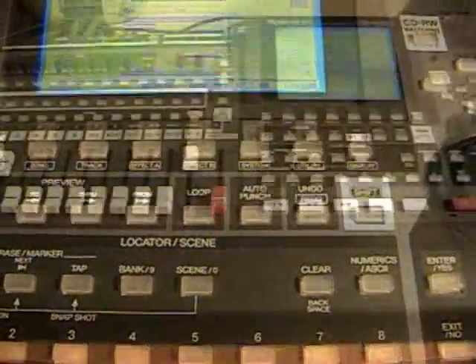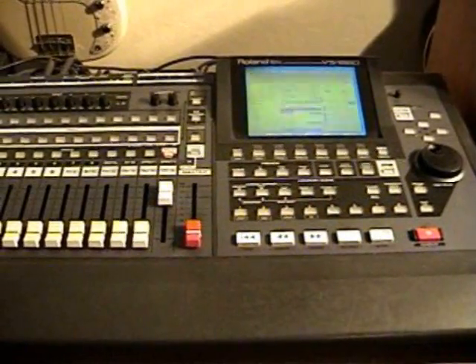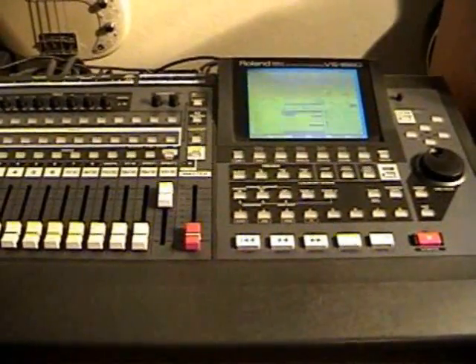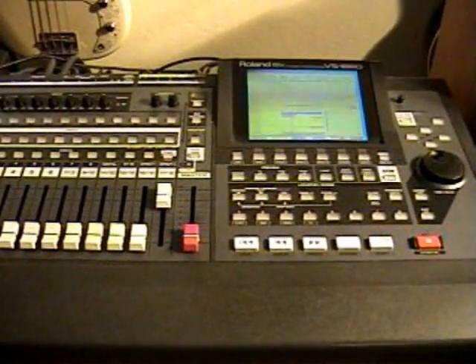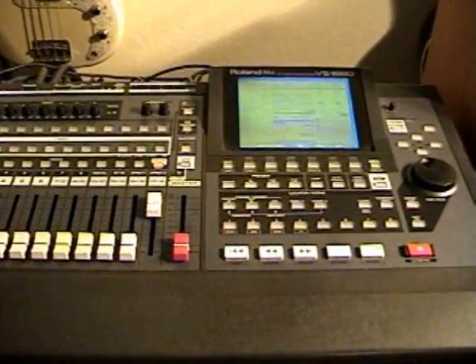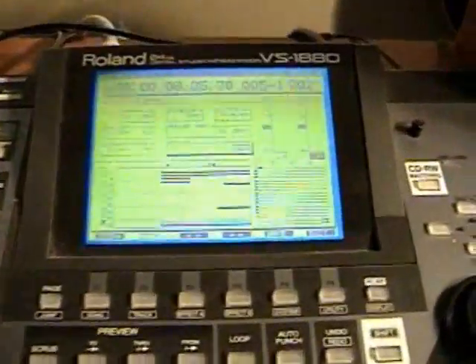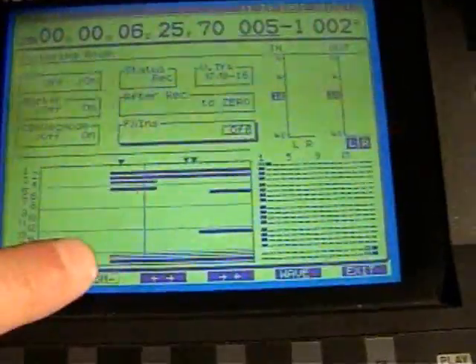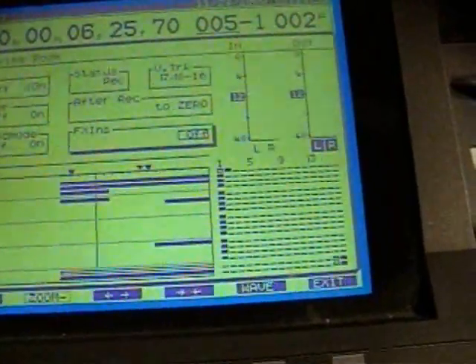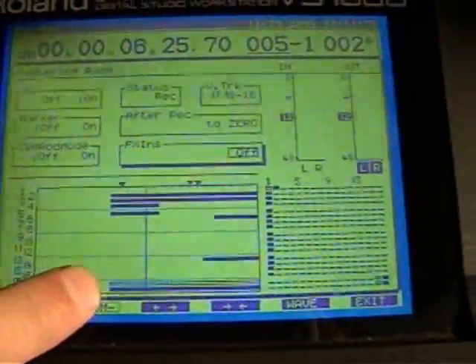Now we're ready to go. This is a long song, about 5 minutes and something, so I'm going to start it and then cut to the end, and we'll look at the end of the recording. Notice we're starting right here, off of zero — at 5-1 instead of 1-1, which would be right here.